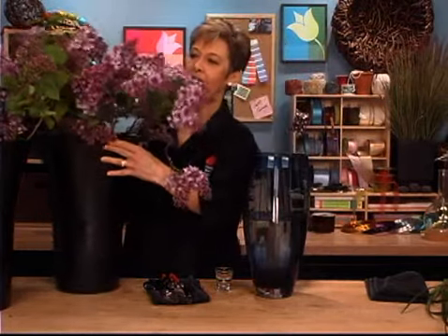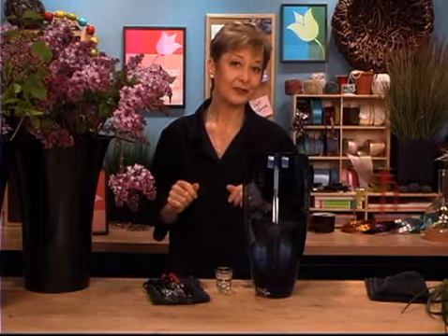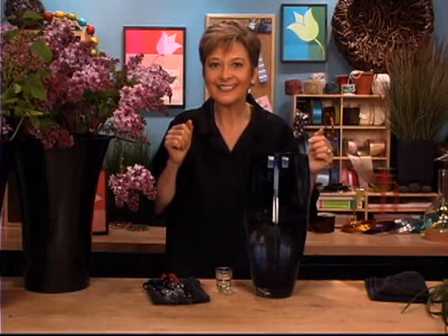Now if you are gathering lilacs from your own yard, you may discover that some varieties don't last as well as the commercial lilacs — and that's just the variety; there's nothing you can do about that. One hint: when you are gathering from your own yard, gather early in the morning while it's still cool. There may even be some dew on the blooms. They last much better than if you gather late in the day when it's been hot and they've been going through the whole transpiration of letting moisture out into the air, making your yard fragrant — but they are then dehydrated, so they won't last as long.